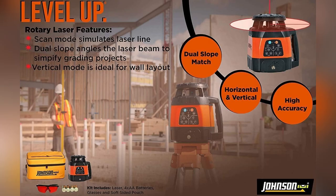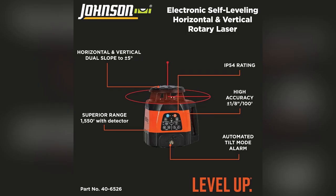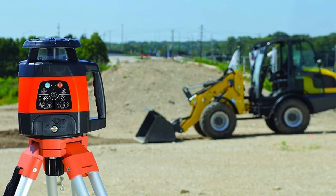Honestly, using the Johnson laser system has transformed my job. I get precise results every single time — can't imagine working without it. Why wait? Get your Johnson self-leveling rotary laser system now and watch your productivity skyrocket.